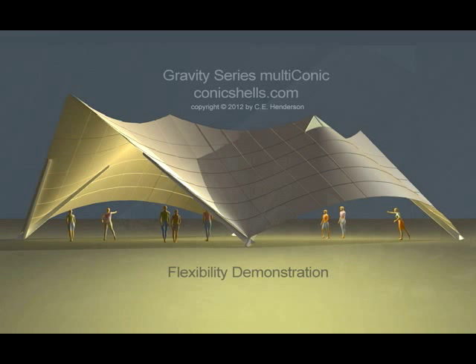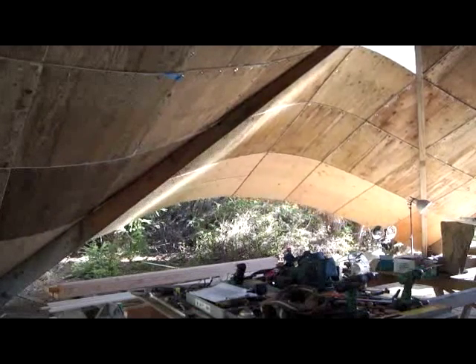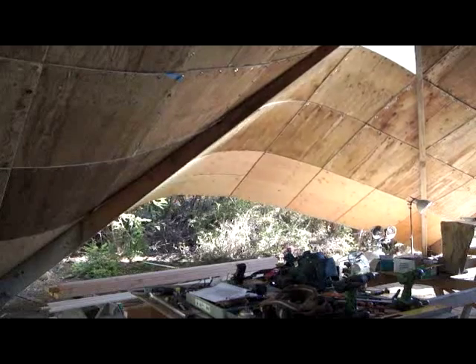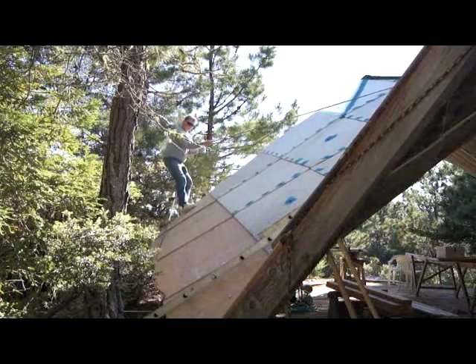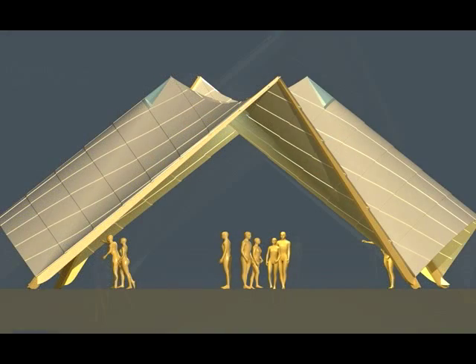This is a flexibility demonstration of the Gravity Series Multiconic. Here is the Multiconic undergoing pretty severe stress. I'm standing outside hanging from a rope and jumping up and down on the half-inch shell of the Conic, which is spanning 32 feet there.